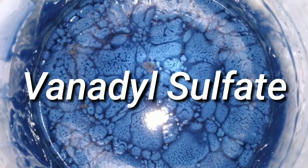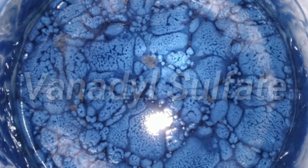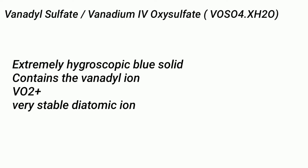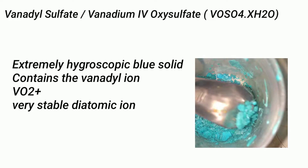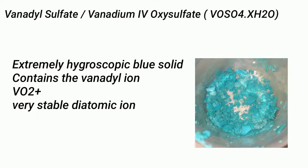Hello friends. In this video we will be making the compound vanadyl sulfate. Vanadyl sulfate, or vanadium 4-oxysulfate, is an extremely hygroscopic blue solid and it contains the vanadyl ion VO2+, which is a very stable diatomic ion.